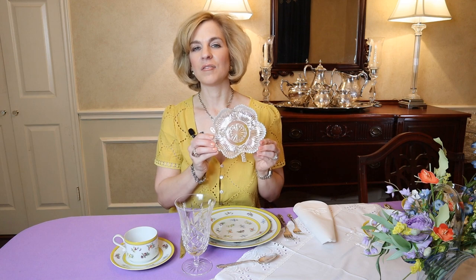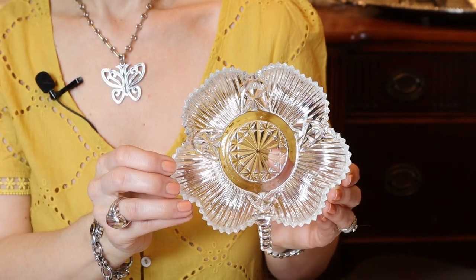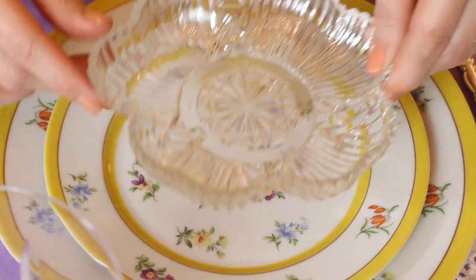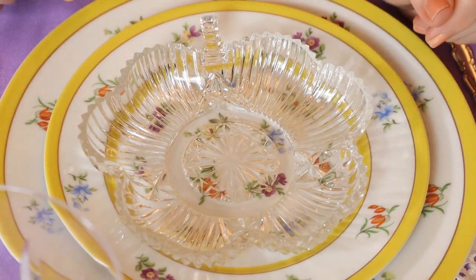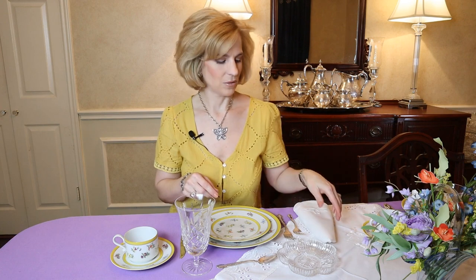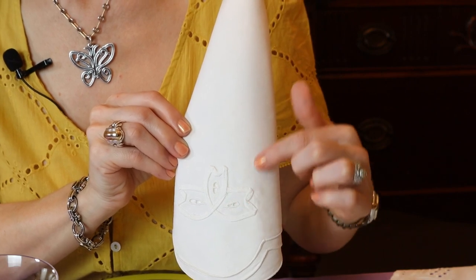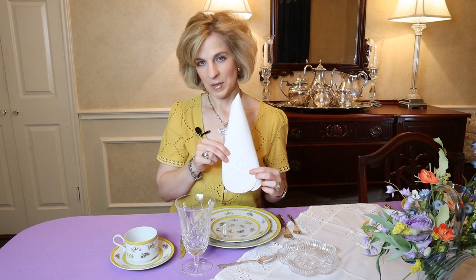Instead of placing the matching bread and butter plate, I wanted to add a touch of spring. Last week at my neighborhood Goodwill, I found a set of five clover dishes for $6.99. This really says spring — it could be used for dessert, a dinner roll, a cinnamon roll, or placed on top of the salad plate for fresh fruit. For the napkin, I chose a simple crisp white cotton with a Battenberg embellishment, folded to expose the design instead of adding a napkin ring, keeping a very classic look.